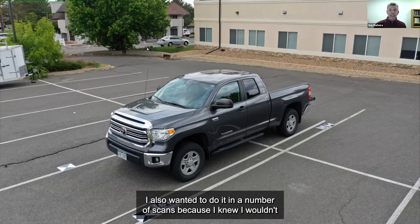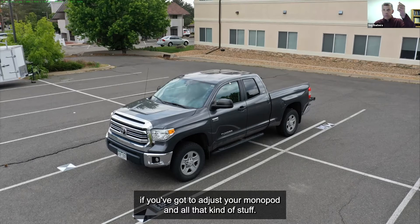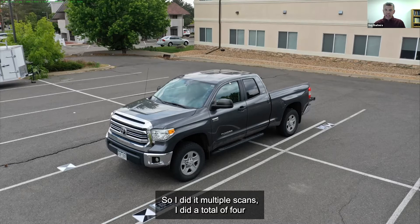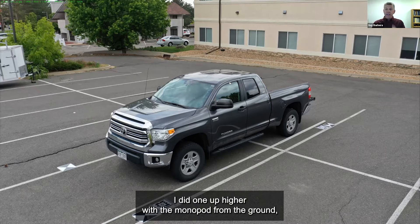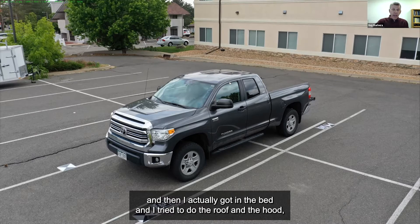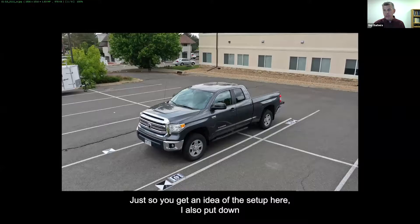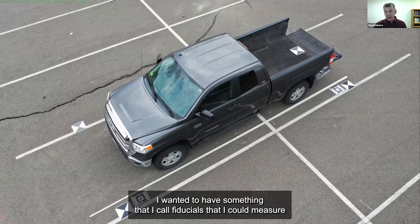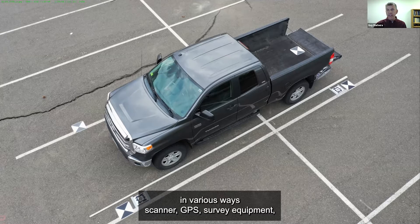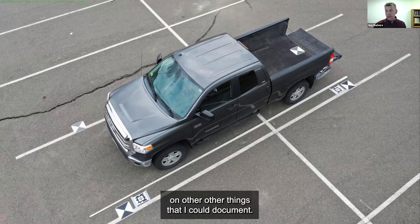I also wanted to do it in a number of scans. I did a total of four — a couple of loops down low, a couple in the middle, one up higher with the monopod from the ground, and then I got in the bed to try to do the roof and the hood. I put down ground control point targets that we use when we fly the drone — I wanted fiducials I could measure in various ways: scanner, GPS, survey equipment, tape measure — that I could then compare to later to get some idea of accuracy.